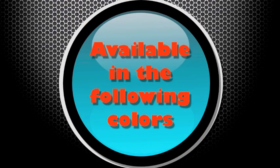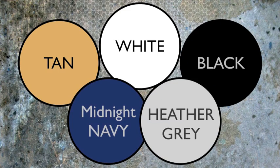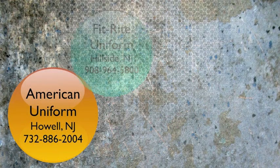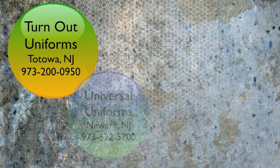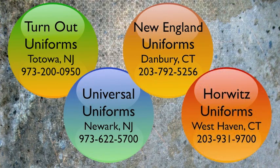Available in these colors: tan, white, midnight navy, black, and heather gray. At these participating dealers: American Uniform, Fit Right Uniform, Harris Uniform, Samsi's Uniform, Turn Out Uniform, Universal Uniform, New England Uniform, and Harwich Uniforms.